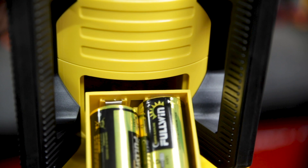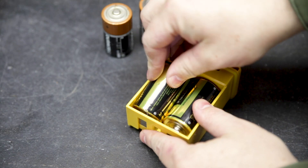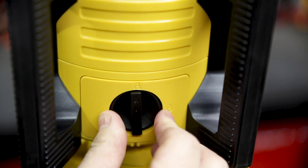Both lasers are powered by 2D batteries. The run times will vary depending on the batteries you use. With the included alkaline batteries you can expect 40 hours on the red and 20 hours of runtime on the green. Batteries are easy to replace from that drawer without removing the laser from the tripod.